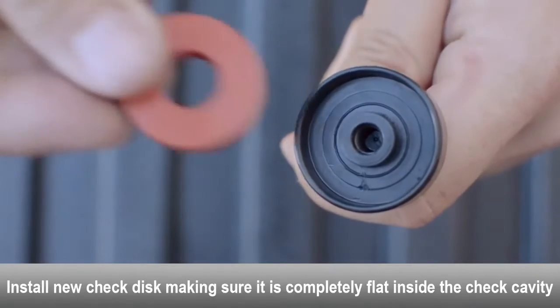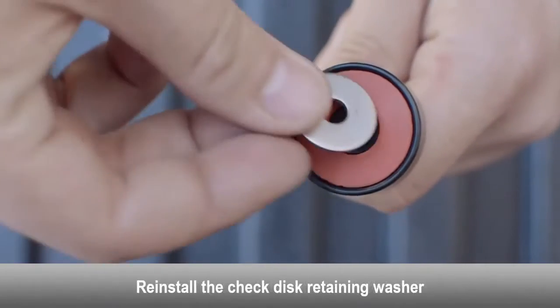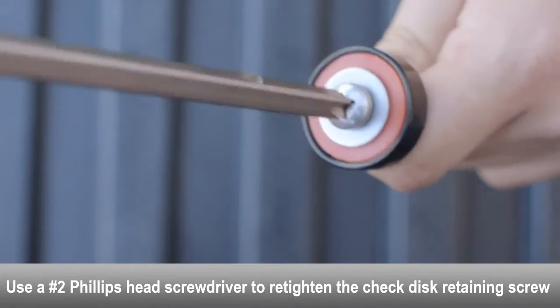Install the new check disc, making sure it is completely flat inside the check cavity. Reinstall the check disc retaining washer. Use a Phillips head screwdriver to re-tighten the check disc retaining screw.